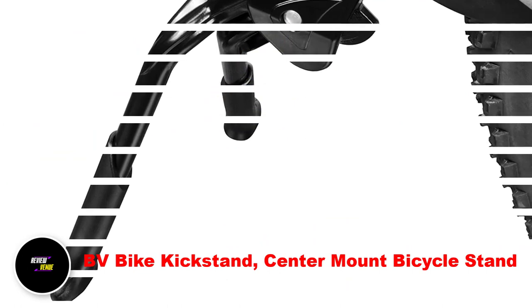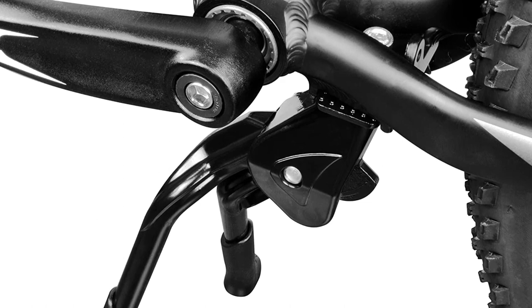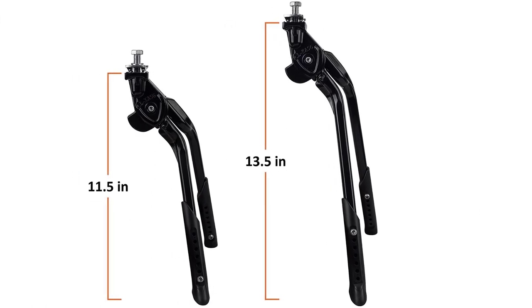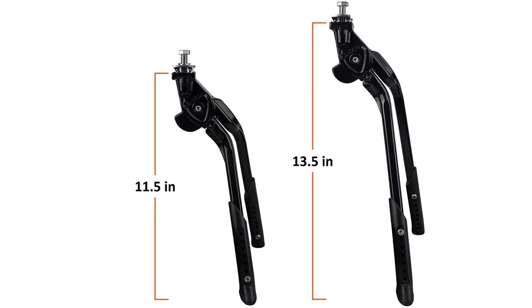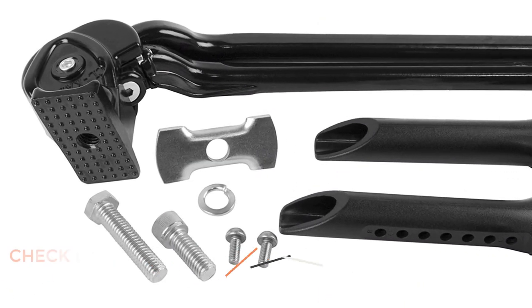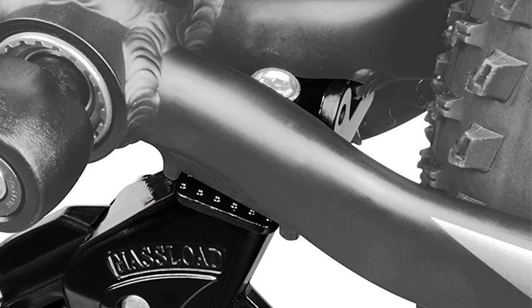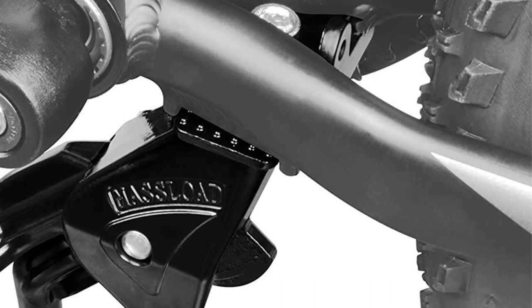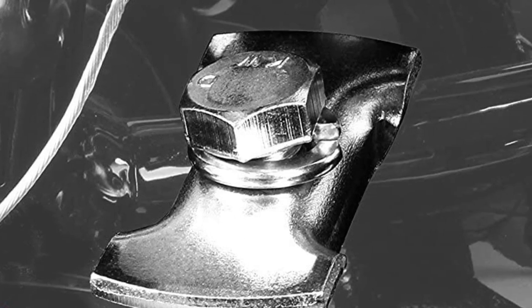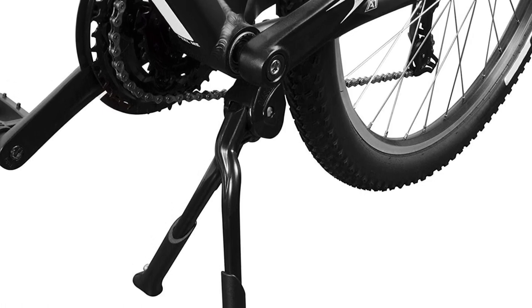Number 4: BV Bike Kickstand Center Mount Bicycle Stand. The BVKA56BK kickstand is a reliable and sturdy choice for cyclists who need to prop their bikes up when not in use. Its double kickstand design ensures that the bike's chains are protected when lowering the stand to the ground, and its adjustable height fits a range of bicycle sizes. The kickstand's ability to fold neatly on one side makes it a convenient option for cyclists who need to save space. Despite its slightly heavier weight of 1.2 pounds, the kickstand's aluminum construction guarantees durability and longevity. However, it's important to note that the lower adjustable part is made of plastic, which can make it less sturdy than some other models.